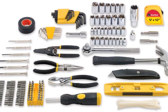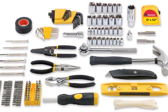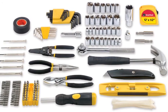6 inch long nose pliers, 6 inch slip joint pliers, utility knife with 10 utility knife blades.